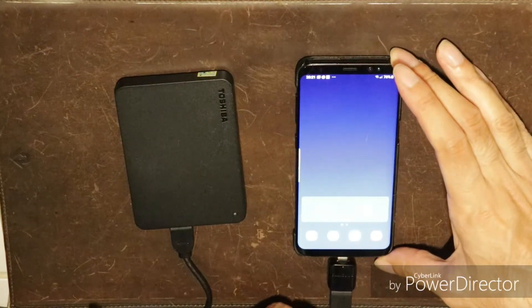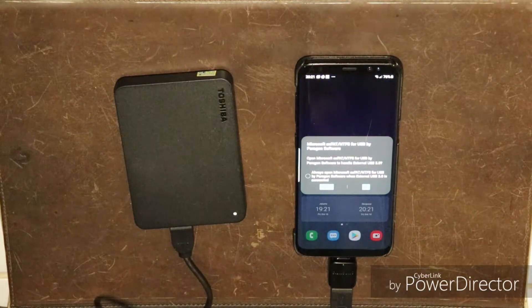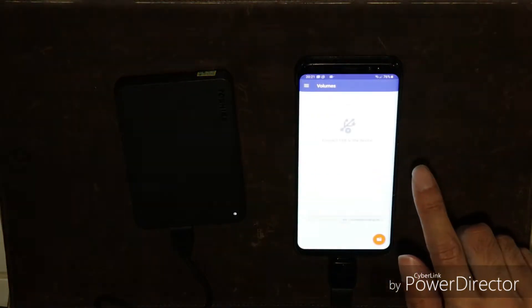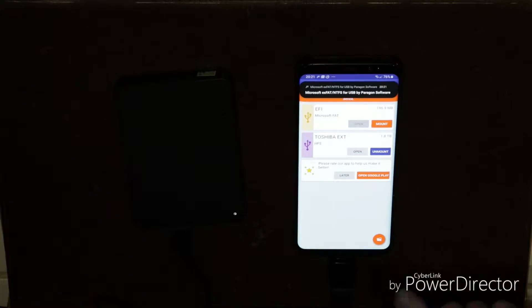Now you can connect the USB drive to the phone, wait until the external disk is detected and the XFAT NTFS app pops up. That will allow you to mount the drive by tapping on the mount button.